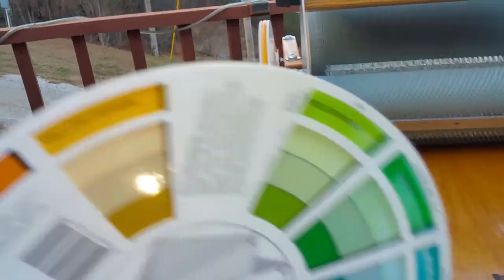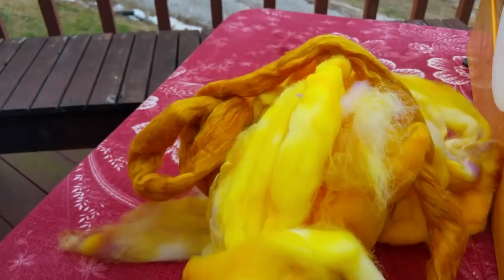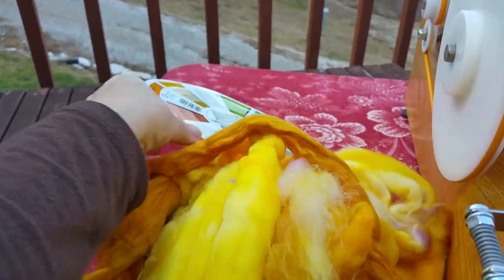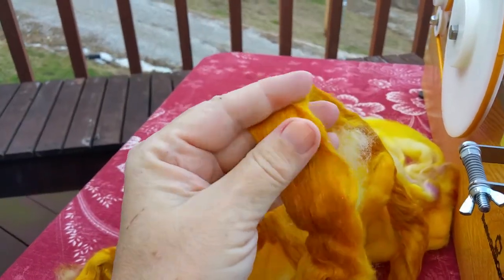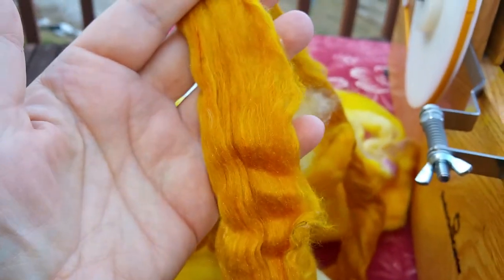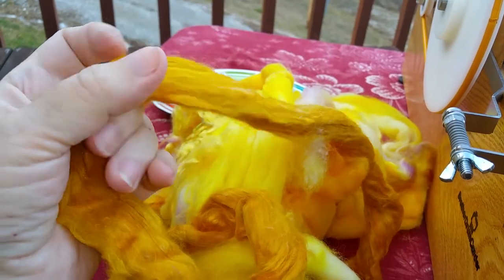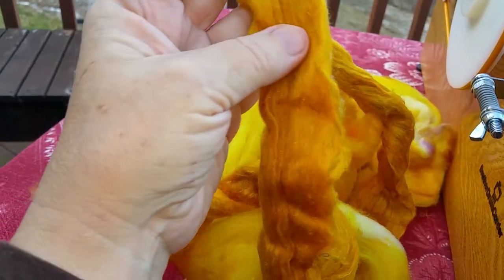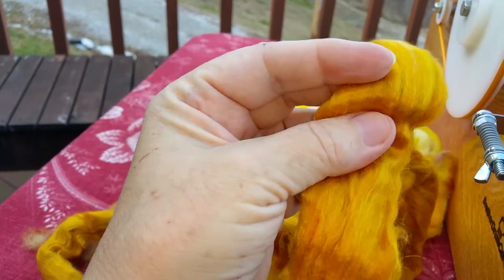I brought the color wheel out to demonstrate how I take a bright sunny yellow and turn it into my favorite ochre yellow. This is sari silk, which I've talked about a lot. It's pulled from the machines in India — lint that would have been thrown into landfills that's been dyed these beautiful colors for saris. You've got these beautiful little fibers in here.